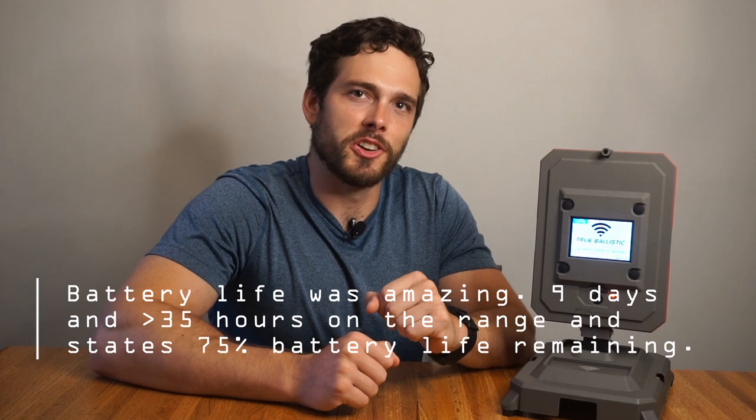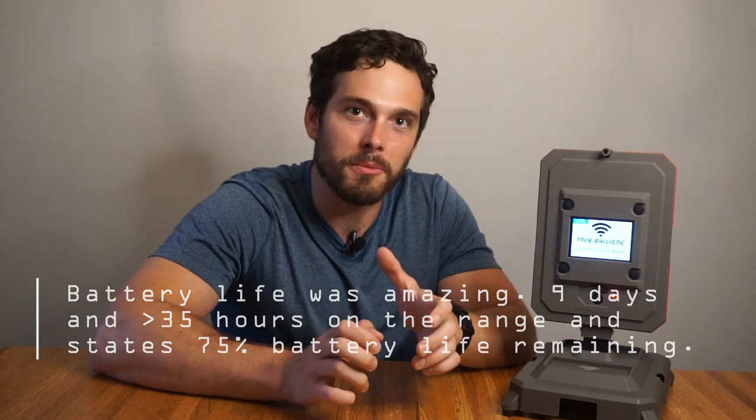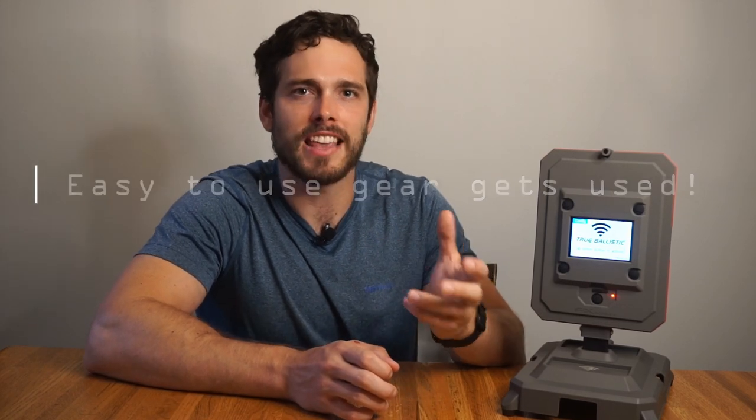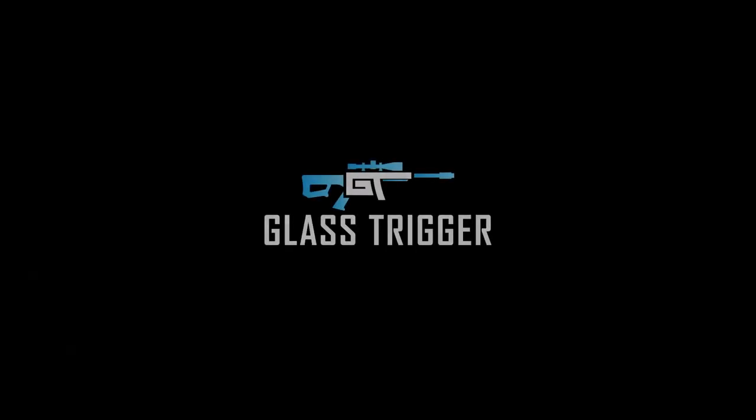Final thoughts: the True Ballistic Chronograph is an awesome piece of gear. You'd be hard-pressed to find something that works so easily and reliably — I'd equate it to the difficulty of making a bowl of cereal in the morning. The easier a piece of gear is to use, the more likely I am to actually use it. It may have some minor tweaks that could be improved upon, such as the app, but I could see it becoming one of the top competitors in the shooting chronograph market just as it is. It's a little pricier than some competitors, but it more than makes up for it in quality. Leave me a comment below with any questions, and if you enjoyed the video, hit like and subscribe. Have a good one out there and may your groups be small.